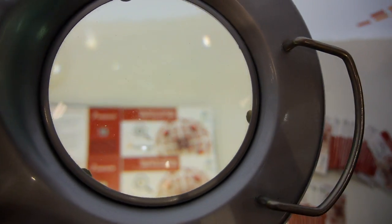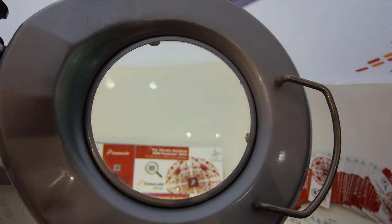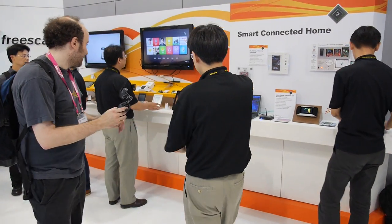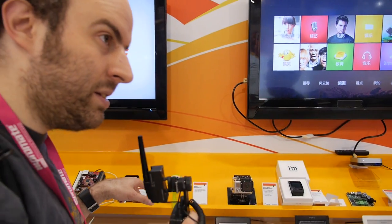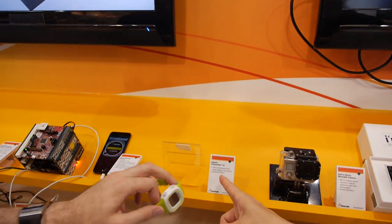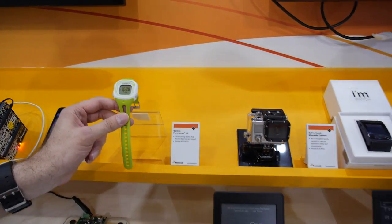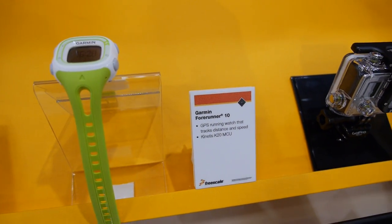The chip is tiny and this is for wearable computing. A good example is a watch. This particular demo still uses M4 technology — the Garmin 410, a similar family — using K20, but still with very small packaging.